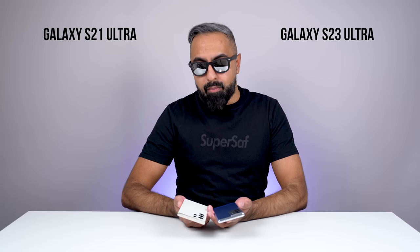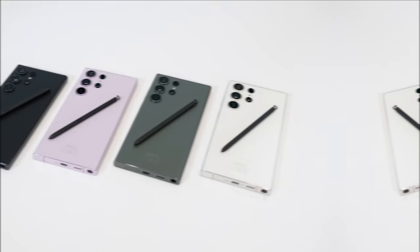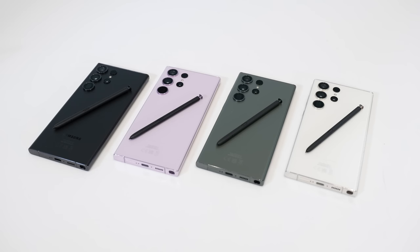I do think both look pretty good. The S21 Ultra only came in two colors: Phantom Black, which was my personal favorite, as well as Phantom Silver. There were some exclusive colors available directly from Samsung.com, but those have long gone and you can't get those directly from Samsung now. The S23 Ultra actually comes in four different colors: Phantom Black, green, cream, and lavender.